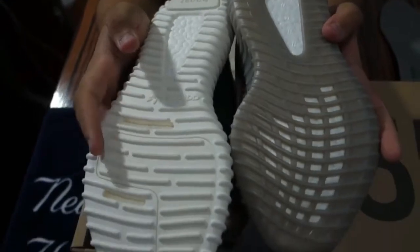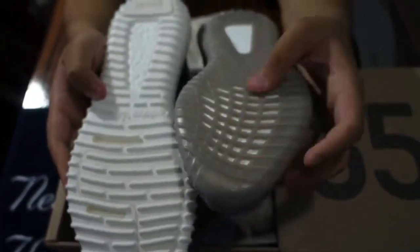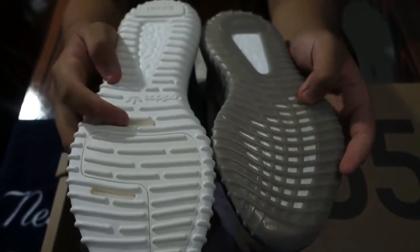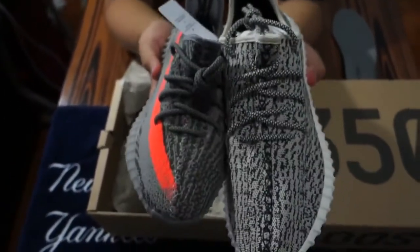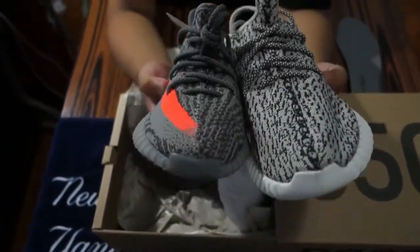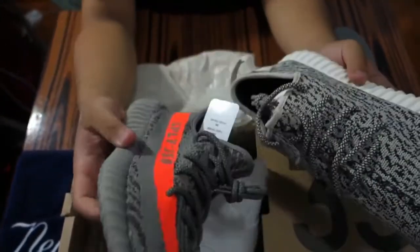You guys can tell the V2s are made with better quality and will last longer. From the 350s, the sole wears out really quickly. The V2s have more holes on the front to display the boost, whereas the original 350s just have two little slits. Take a look at the upper — the stitching is the same, they just added the stripe.